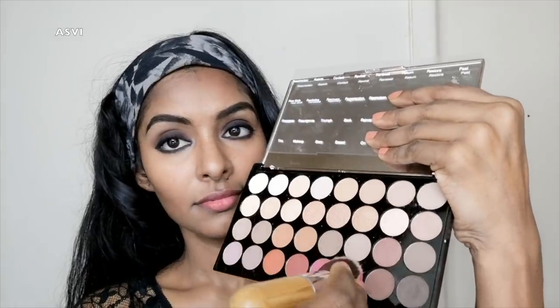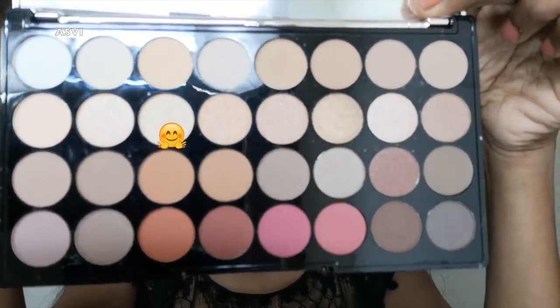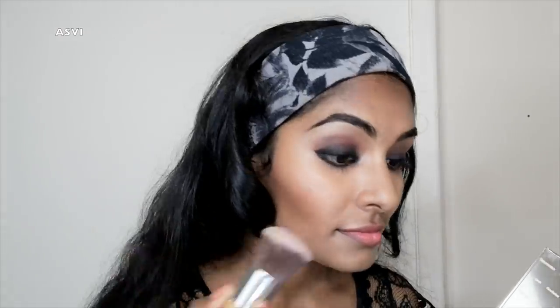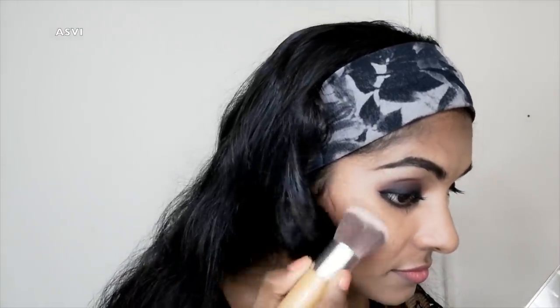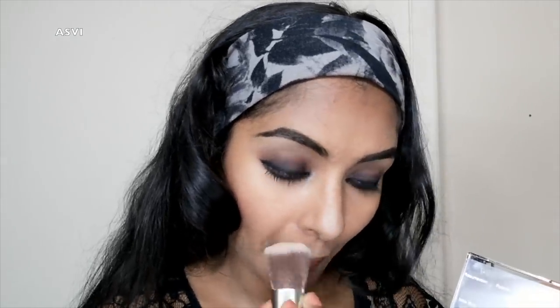I'm going to do a blush with the same eyeshadow palette — the light pink shade works as a dark pink shade blush. For a dusky skin tone, it's a nice blush shade. I applied a blush — it doesn't look too pink. Then I use a nude shimmery shade, not a highlighter, because it's a matte look. I apply it to the bridge of the nose to make it look sharp and slim. Then I set the makeup with a makeup setting spray.